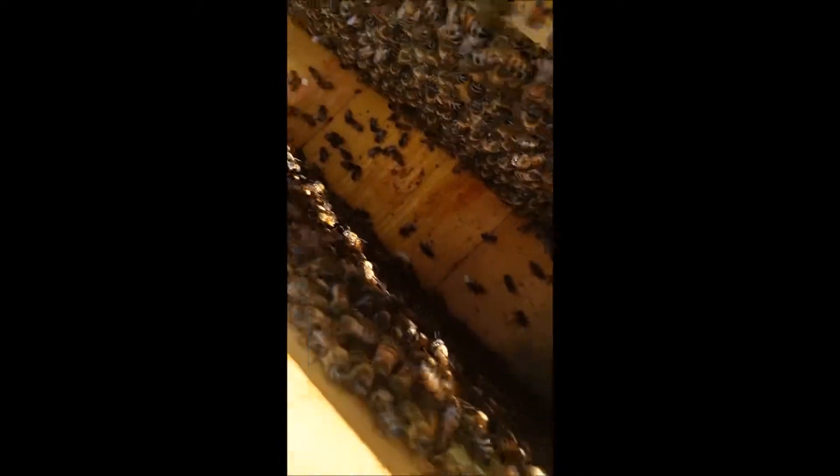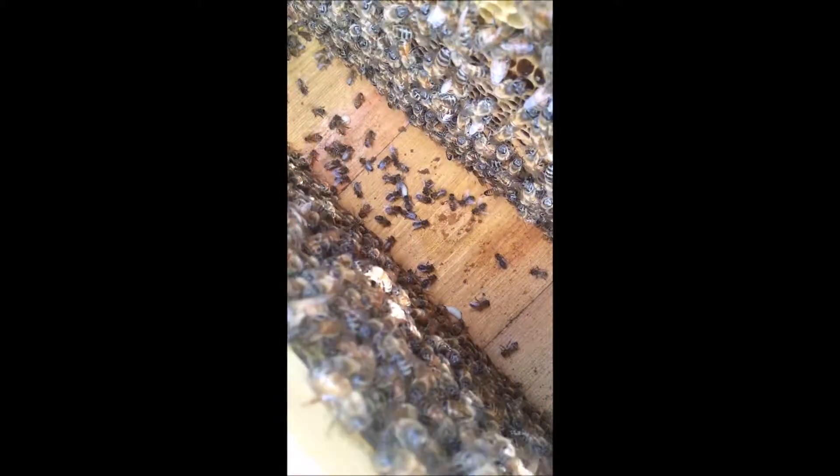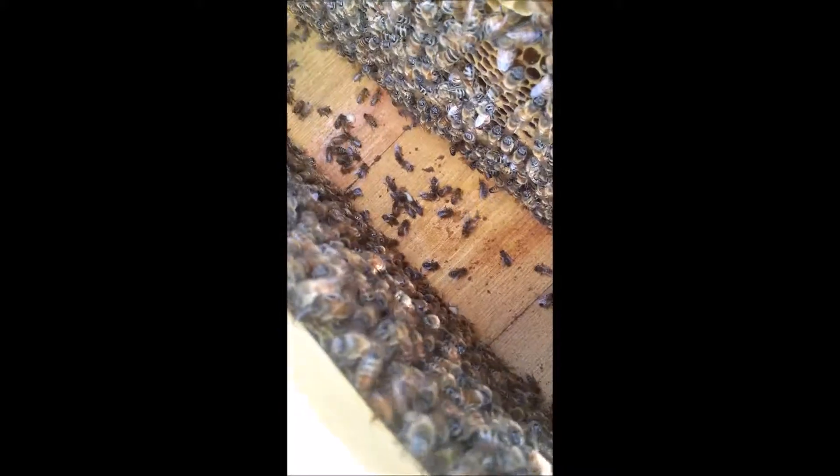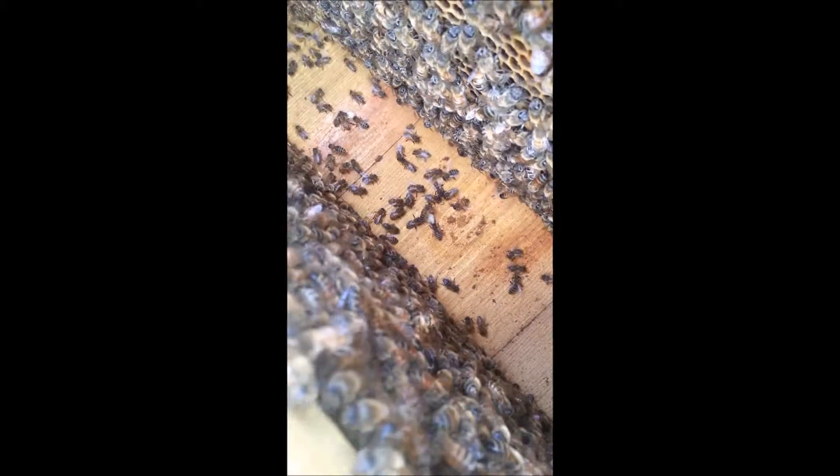Some had fallen down. On one of these pupa on the bottom board, I had even seen a red mite — a varroa mite. So this is behavior that we can really be encouraging in our bees: to clean out cells that are opened up, or that smell off. And it looks like they're fighting over there, fighting over who gets to take it out.